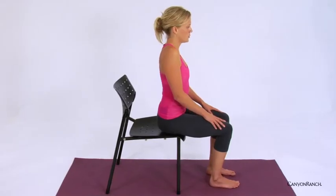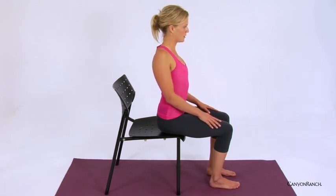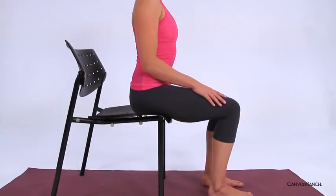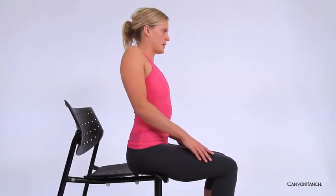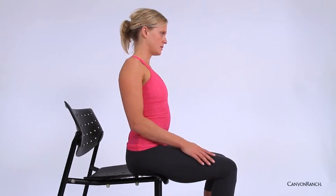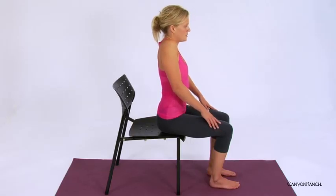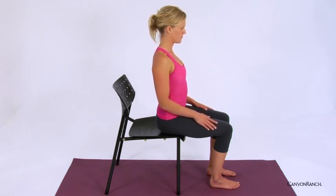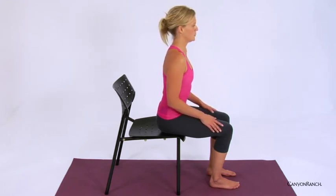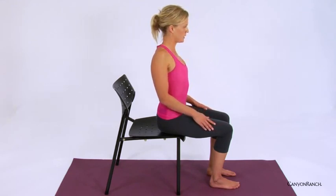Begin to lift the shoulders up towards the ears and allow the shoulders to melt down along the back. Begin to make large circles with the shoulders, opening up the side body, opening up the chest and shoulders. Slowing the movement down — inhale, shoulders rise up towards the ears and down along the back. Begin to connect movement with breath, opening up.